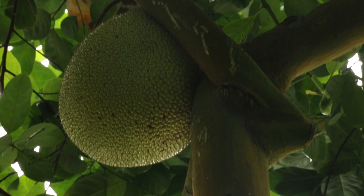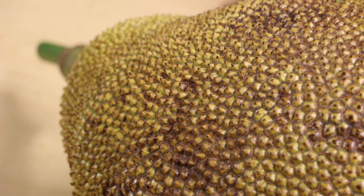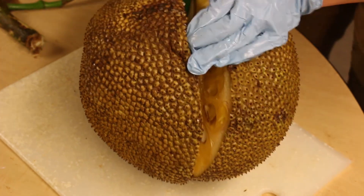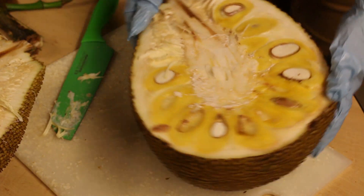The mature ones will start to turn a yellow color on the actual tree, but when you harvest it, you allow it to get a yellow-brown color until it's really soft, and then you can cut it open. That's when you get really nice, ripe, fresh, sweet fruit.